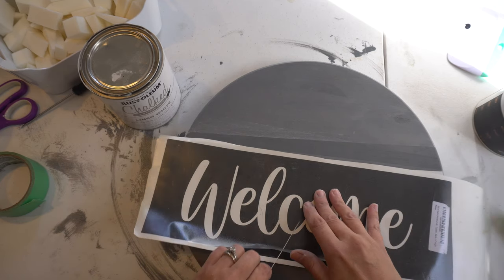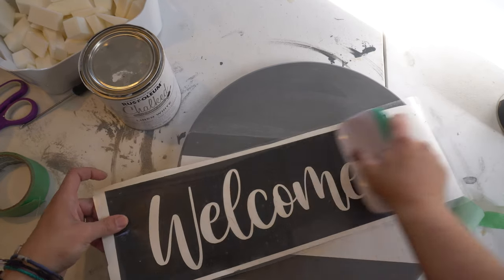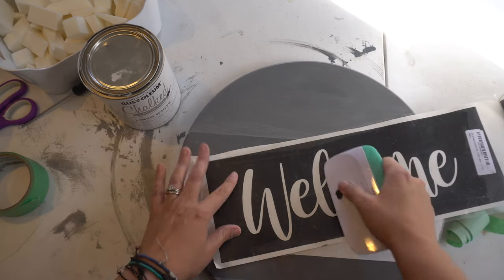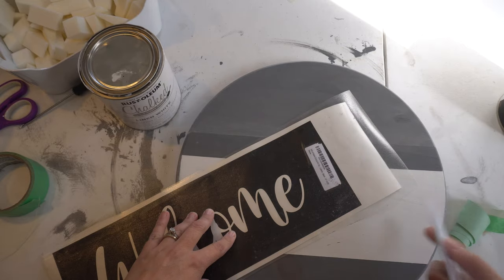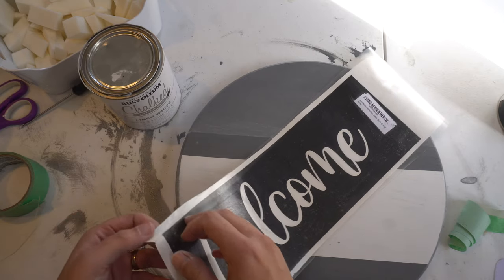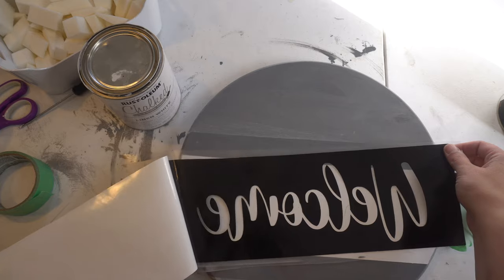The next part is to take some transfer tape and lightly put it on so we don't get any bubbles. Then take your squeegee and work with it, making sure you get all the little pieces stuck — especially the parts from the E, O's, and L. This vinyl sticks on really well. Amazon put their label on my vinyl, but it's not hurting anything. I flip over my projects and work backwards to see if I'm picking up any of those little pieces.